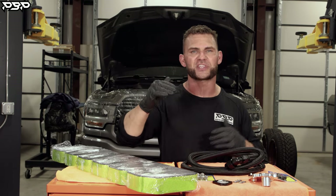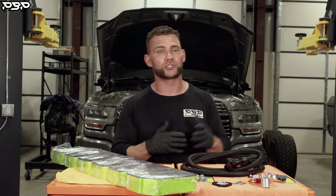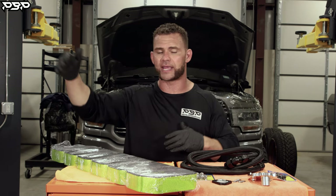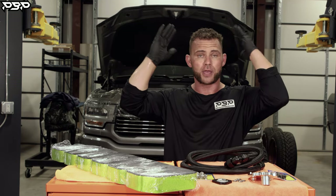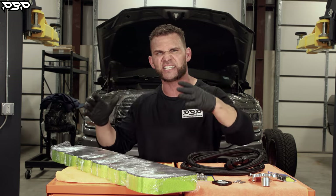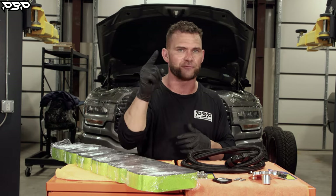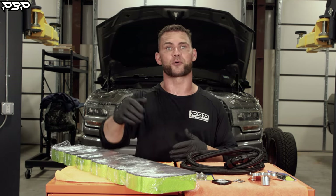Today on the Point Blank Performance YouTube channel, we're focused on the fourth and fifth gen Ram owners — the guy that has the race truck with compounds and wants to kick everybody's ass, the guy that has to get from point A to point B to drop the kids off, and the guy that pops his hood, maybe wearing a flat bill hat, but wants to show everybody what's underneath. We're talking about our 6061 billet aluminum valve cover for your fourth or fifth gen Ram Dodge, and why today you would run our billet products.